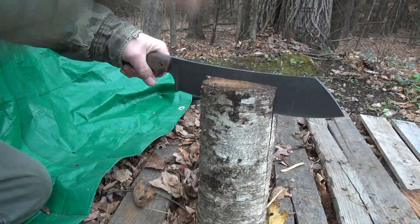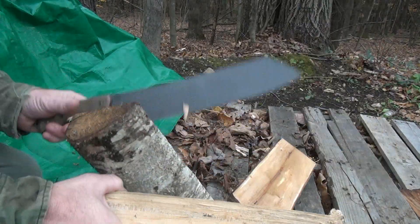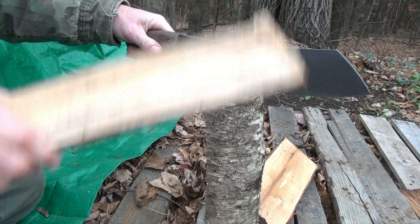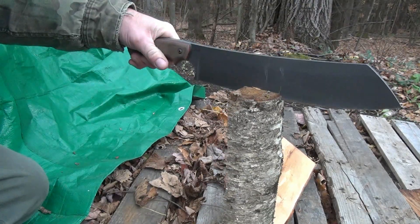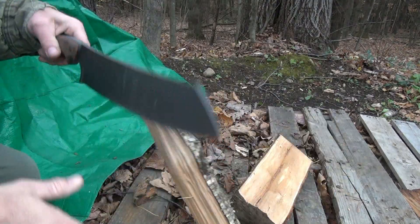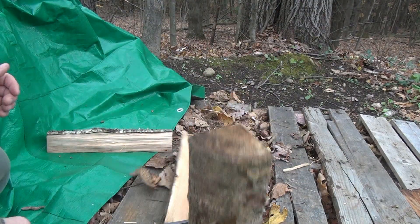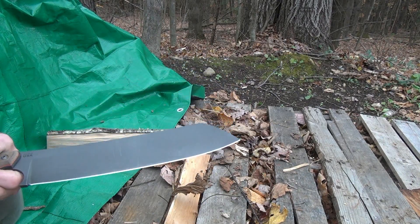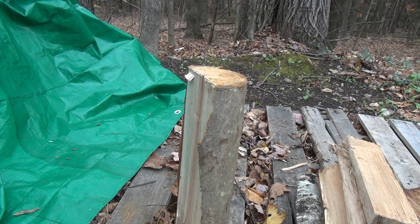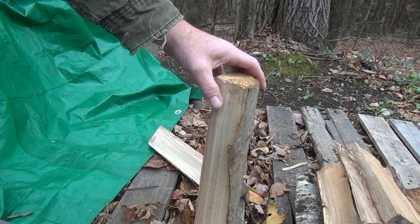Now she's doing it. No shock through the handle, nothing like that. Split it up some more. Let's try just cleaving this thing in half — no problem. Try that once more. Got a piece of red maple this time, a little bit bigger. It's easier just to chop it in half than freaking baton it. Even a half-hearted swing like that.